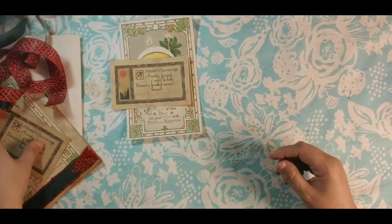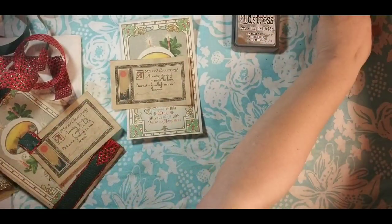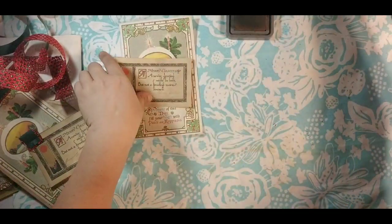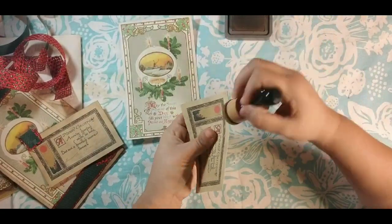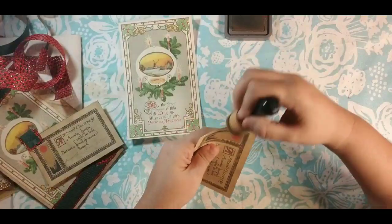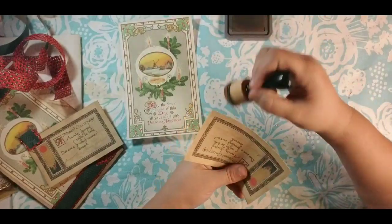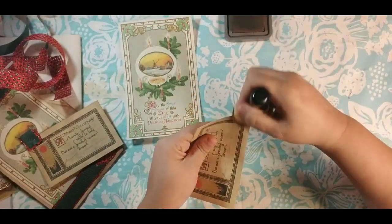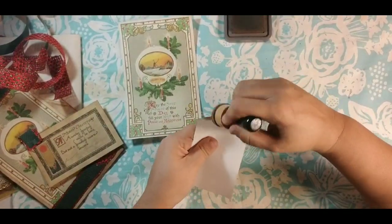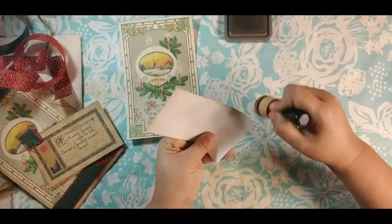So the first thing we're going to do is ink up our little card. If you have any little white edges, you don't have to worry about them because that ink as you go around will just cover them up. It will all blend in and nobody will even know that you cut crooked — because sometimes we do. We're going to make mistakes. Well, at least I do. Sometimes a lot of them.